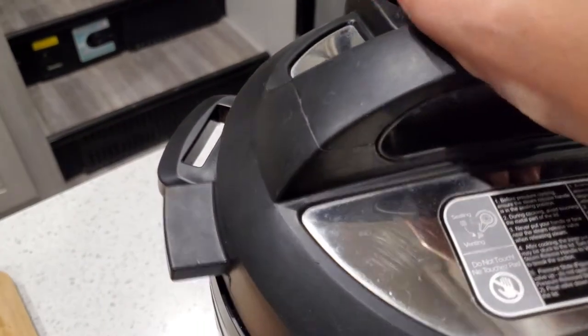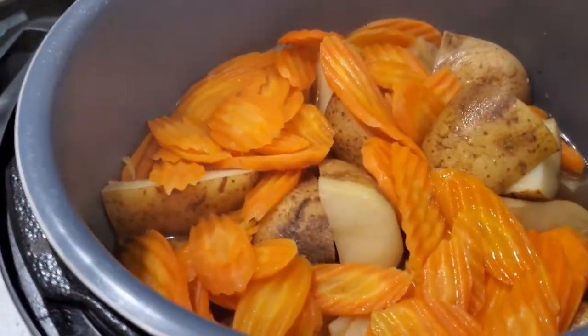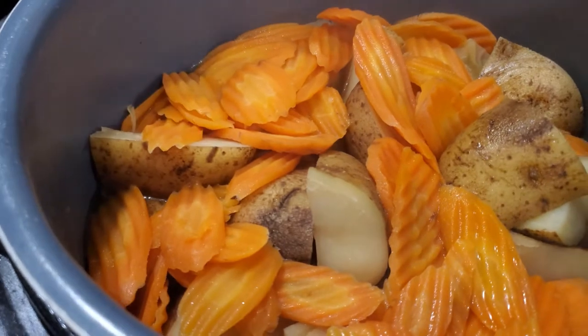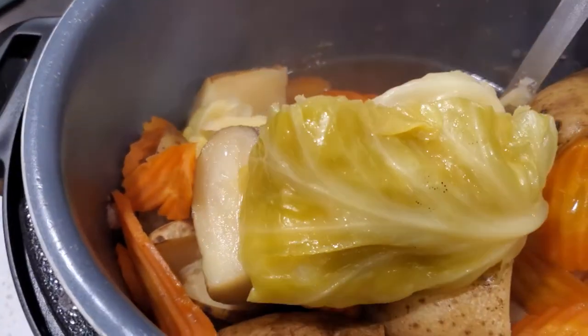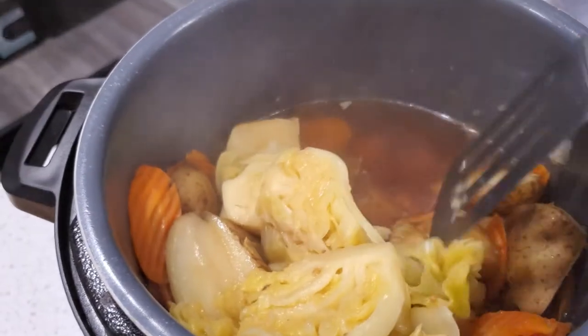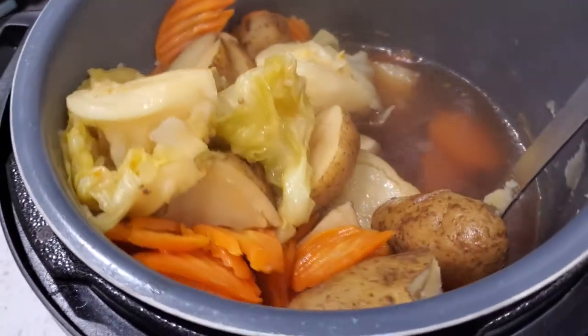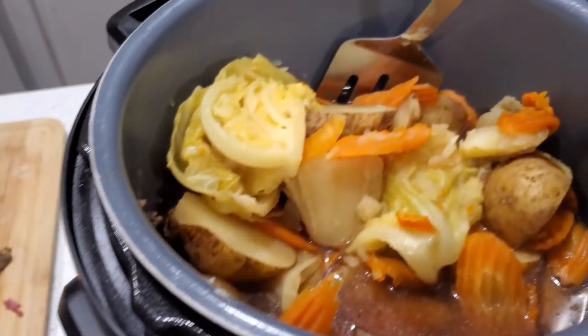The pressure has fully released. We're going to take the lid off — oh my gosh, that looks perfect! Now we're going to show you how to plate this up.